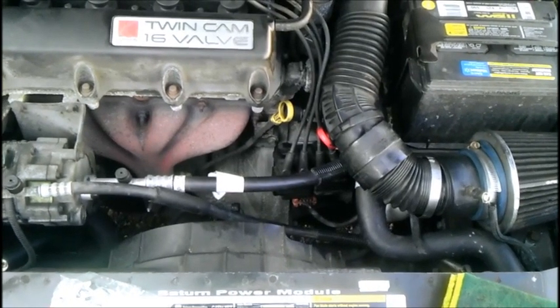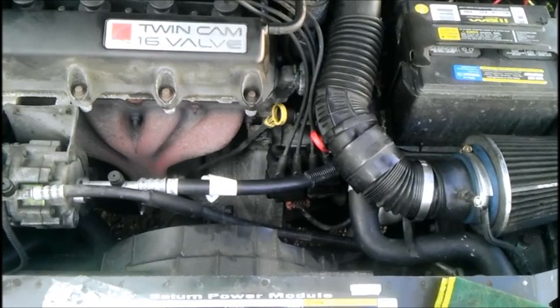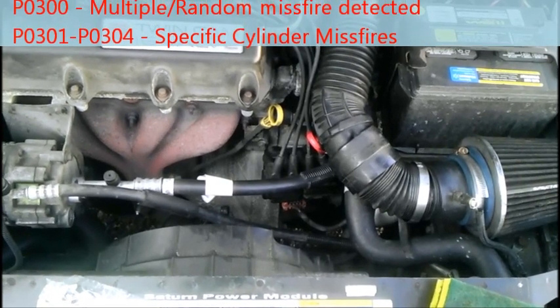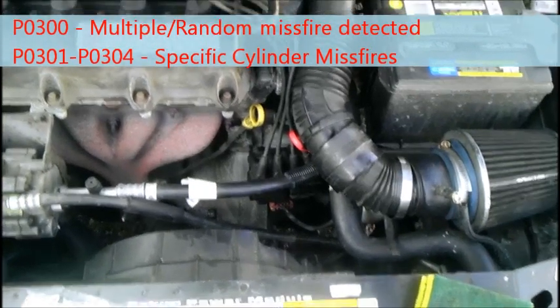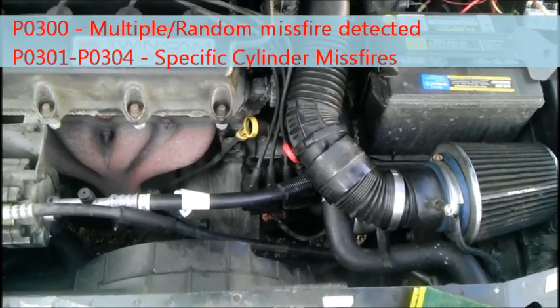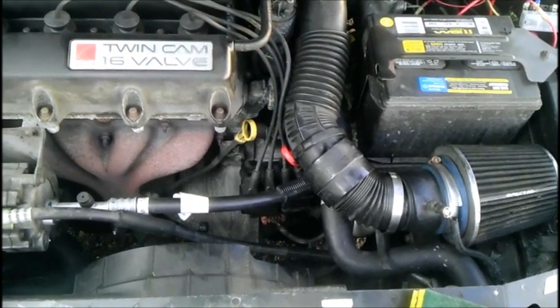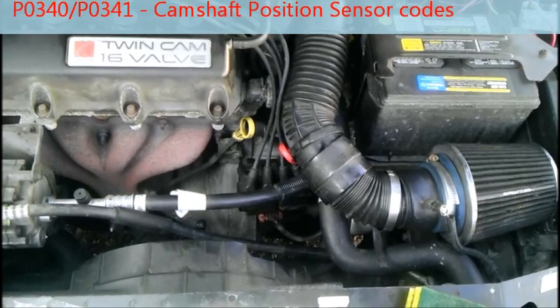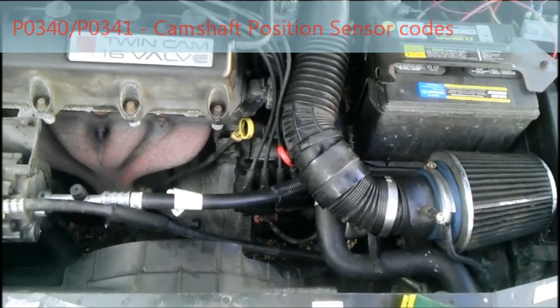I've got some questions for you. Have you been getting misfires, and/or have you been getting the following codes? P0300, which is a random cylinder misfire or multiple misfire detected. P0301 to P0304, which are specific cylinder misfires on those specific cylinders. And especially P0341 and/or P0340, which are both camshaft sensor codes.